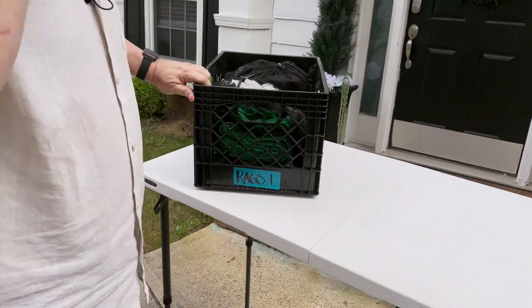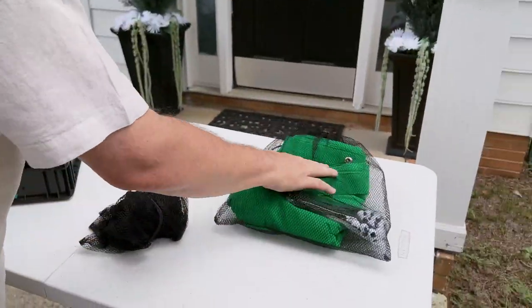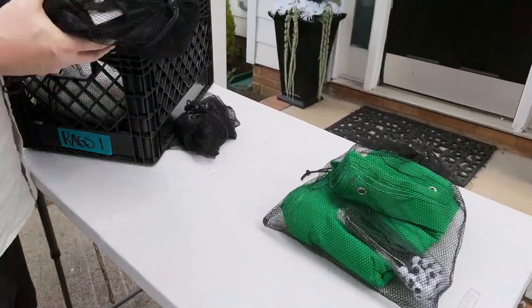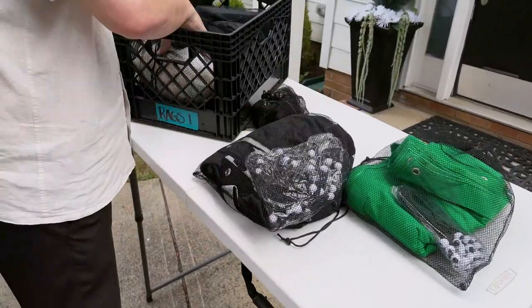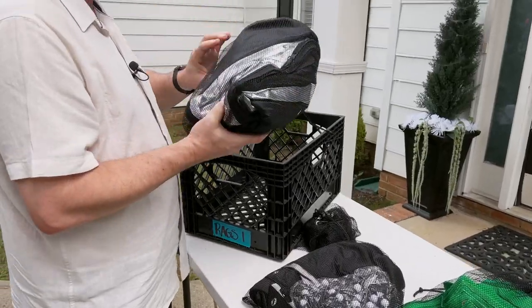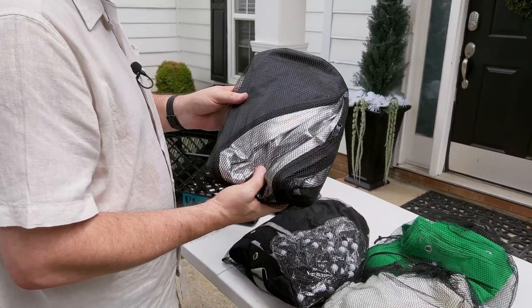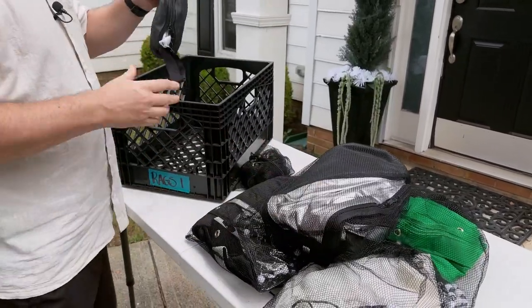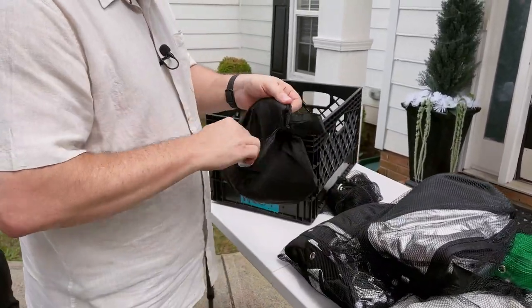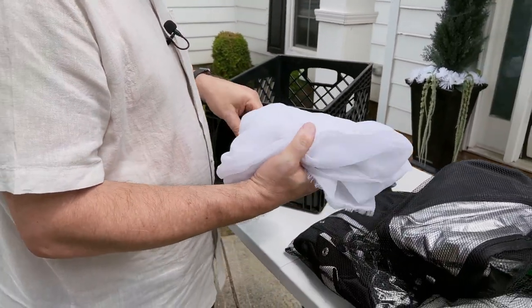This is our rags bag. Most of this is for our 8x8 overhead. We've got a green screen, a black, and a scrim — we use the black and the scrim the most. And then for the 4x6 pop-out that we have, there's a silver and a black that pops onto that. You can always use a little diffusion material, so we have a bag full of diffusion material.